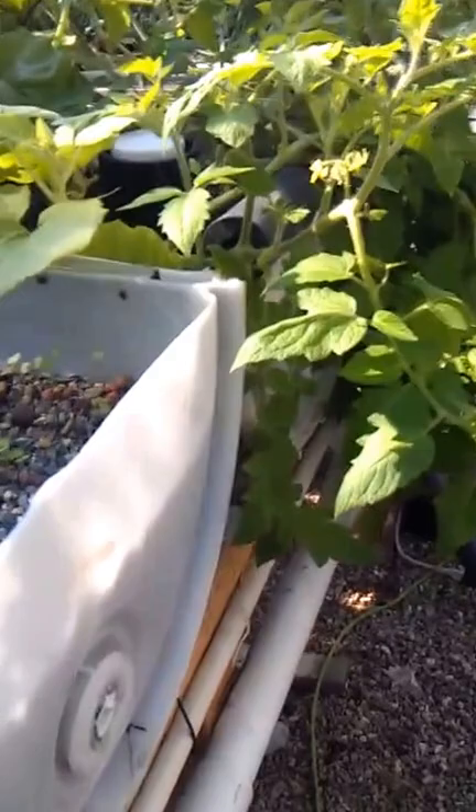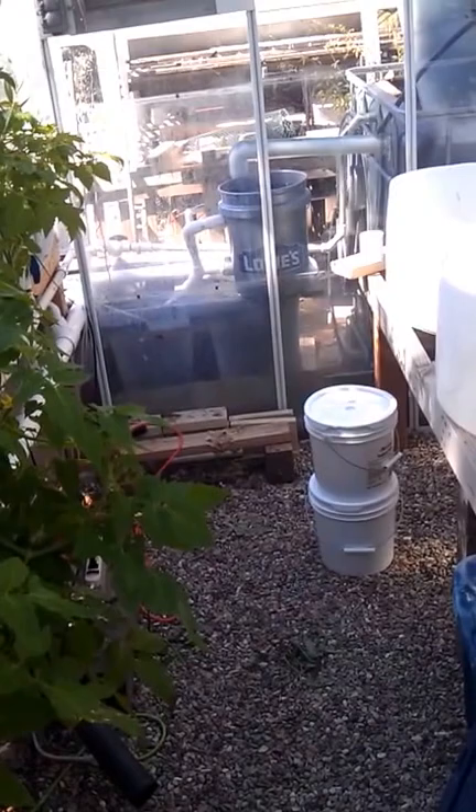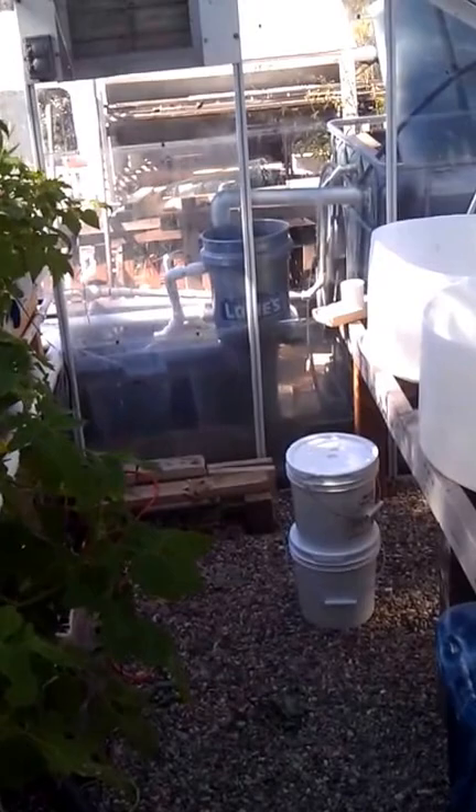That's the one thing I screwed up on — I should have built the rack a little bit lower. But then I would have had to dig into the ground for the sump tank, and I didn't feel like digging, especially here on the west side of Atascadero where it's rock with a little bit of dirt on top.